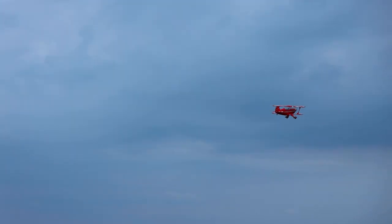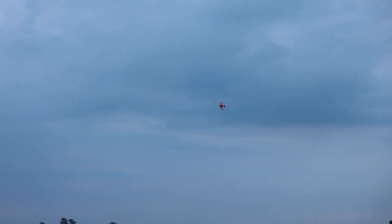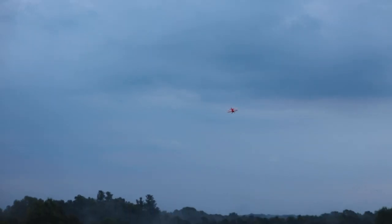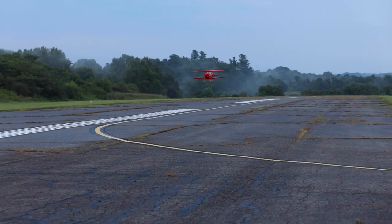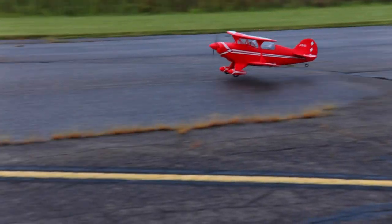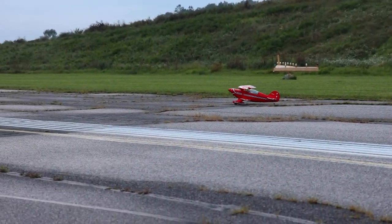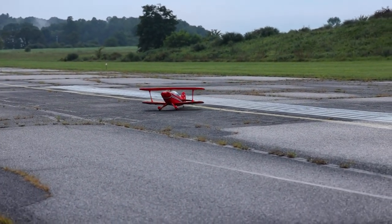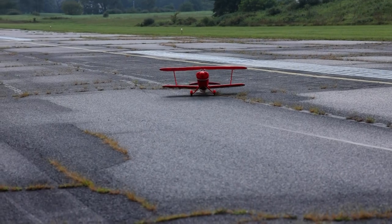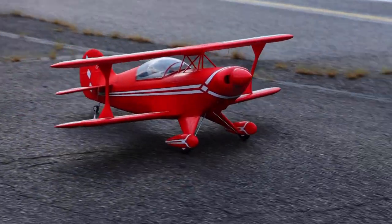Maybe a wingtip stall could be very realistic on this. There are a few other things I want to do but I just don't want to push my limits today. For a maiden, I'm going to take it. Someone told me my landings would look smoother if I had like 10% throttle — so let's try it. I came in a little fast, but whatever. That's a maiden flight on a plane I'm not used to flying. The FMS Pitts V2 — what a beautiful plane on the ground and in the air.